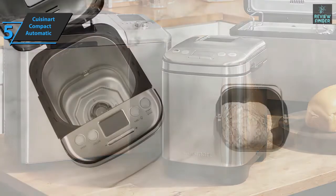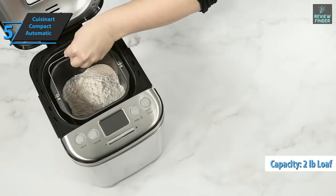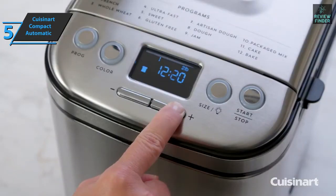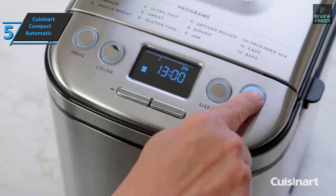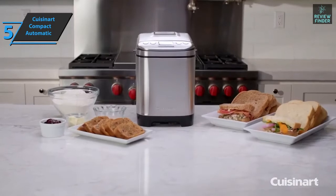Although compact, this baker can still produce a two-pound loaf that has a dozen settings, including one specifically for packaged mixes. You can control the color of your crust, and when the time is right to add raisins or any desired toppings, you'll hear a reminder beep.